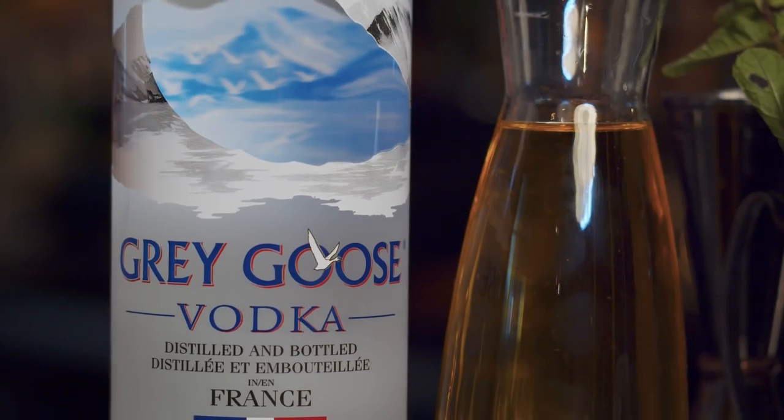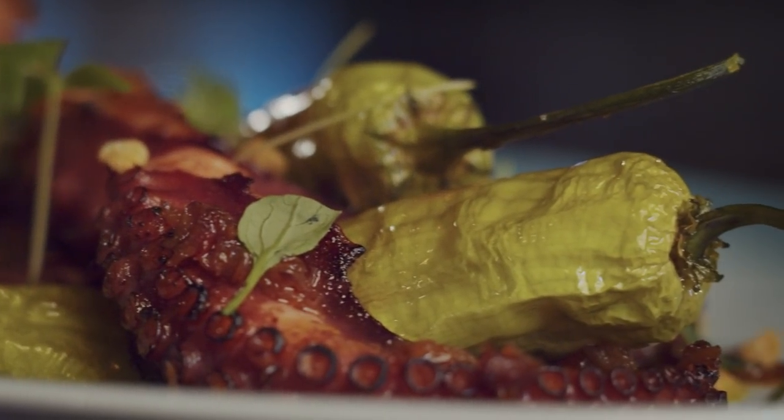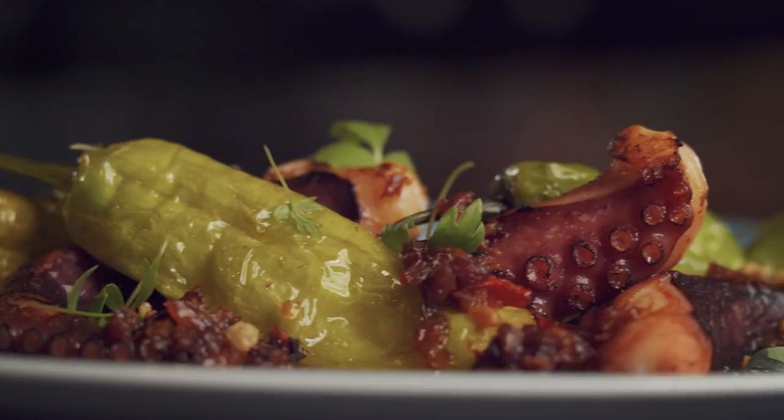Grey Goose is the star in this pairing because it's so versatile. In the octopus, I use it to complement the dish. In the cocktail, it's the perfect contrast — the brightness and the citrus really cut through the decadence of the octopus.